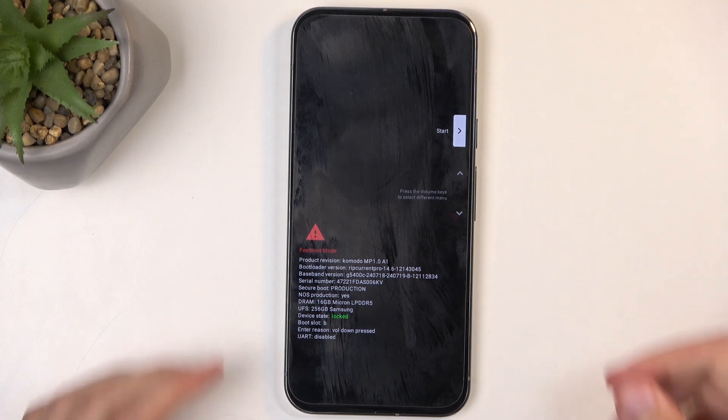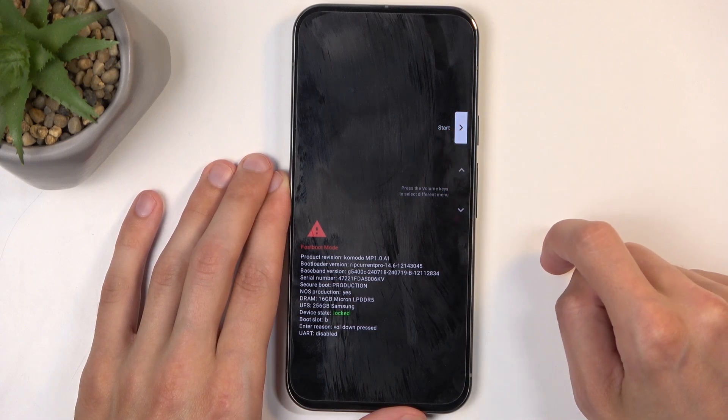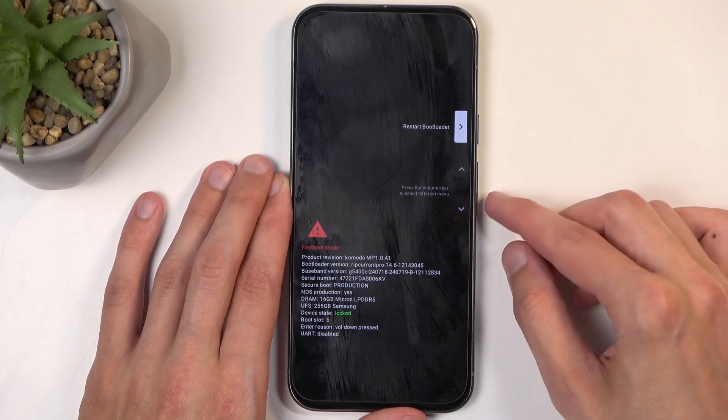In here, we can navigate using the volume buttons. You can scroll down or up, and there's one option visible at a time. The first one is Start, which takes us back to Android. And if we scroll down, we have Restart Bootloader, which just brings us back here.